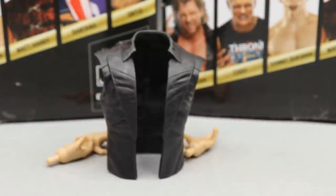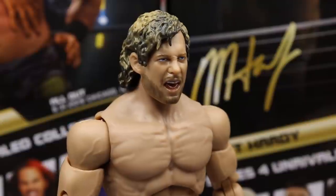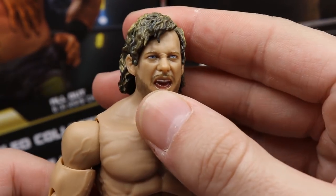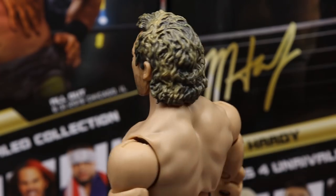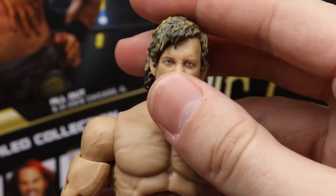Diving into Kenny Omega himself — starting at the top, this head sculpt is significantly better than his last one. I'm really enjoying it. Usually I'm not one for screaming expressions, but I think they capture the likeness very well. I like the hair sculpt too — it looks like Kenny Omega's hair. The entrance head with him yelling is a great expression, the beard looks really good, and the skin tone is just absurdly better than the first go-around. You do get the blonde highlights throughout the hair.